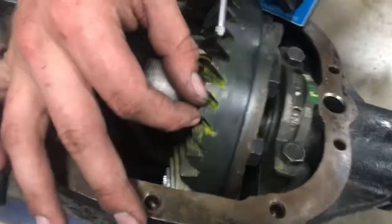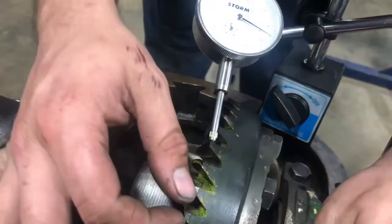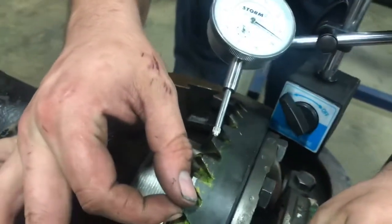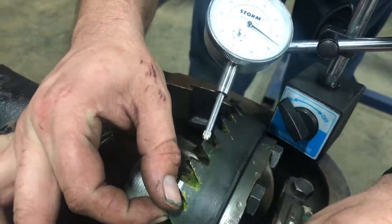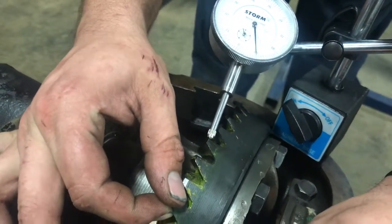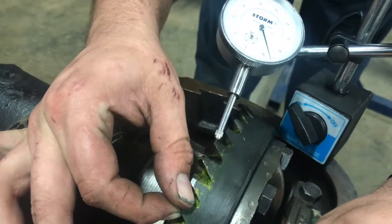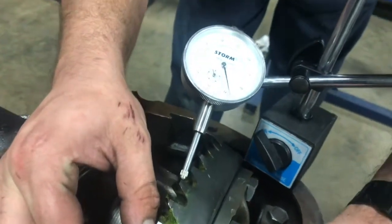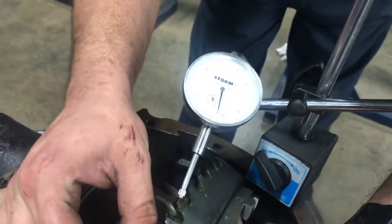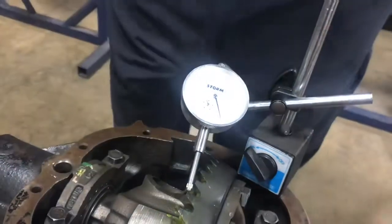It doesn't have to be set to zero as long as you know how to count. I'm just going to rock the ring gear back and forth and watch it move. You can see there was around six to seven thousandths of backlash.